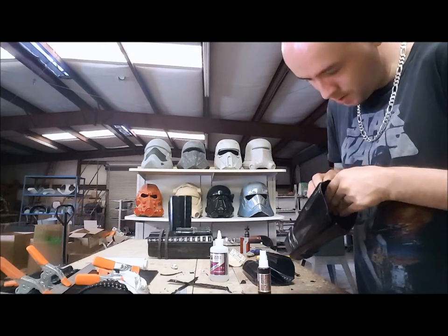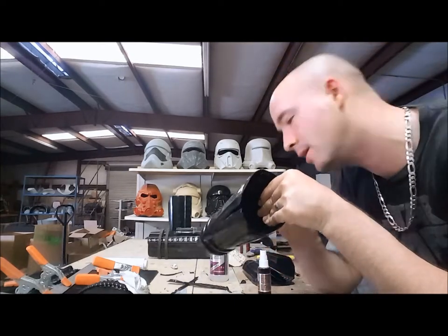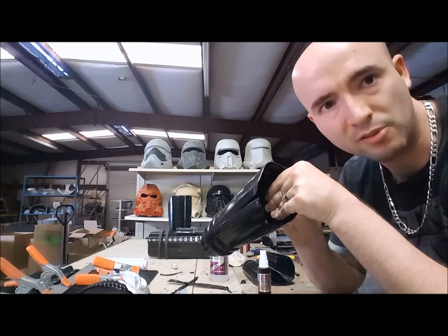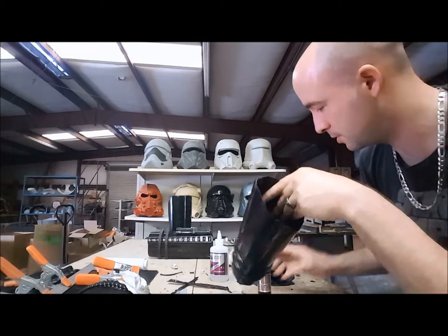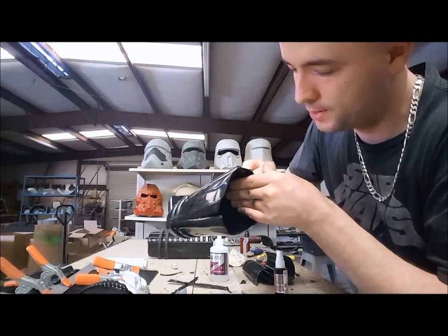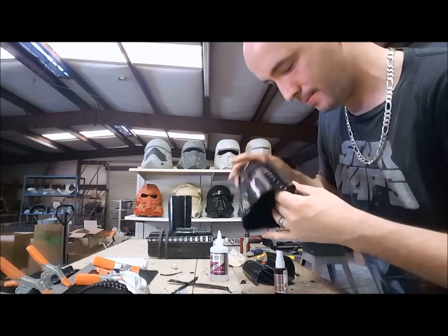I'm going to push on it. I'm basically bending it a little bit so that all three points adhere to it since it's not curved — just curving it with some pressure. Once that sticks, I'm going to drop a little bit of accelerator in there and then push again to make sure it worked. I can feel it getting hot, so it's working. Yep, that's on. There we go.